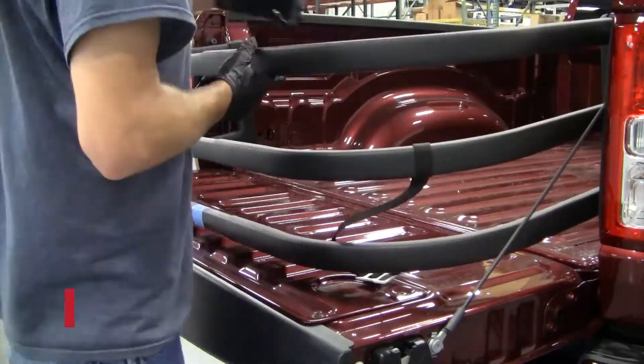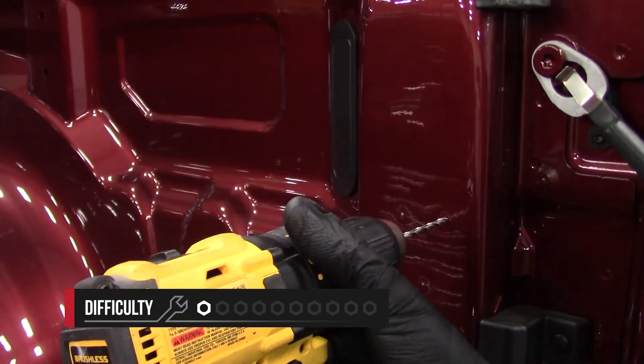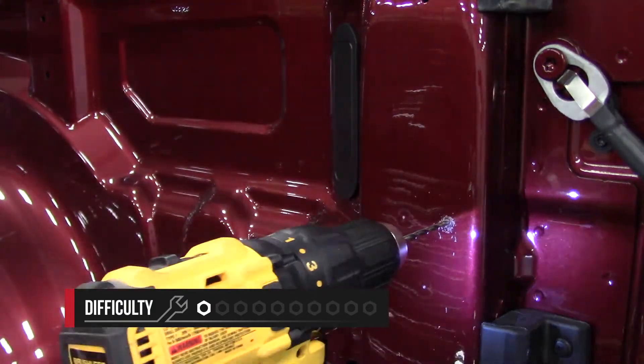As far as the installation goes, we rate this a 1 out of 10 and it'll take you about 30 minutes to complete it. The biggest thing to keep in mind here is following the template when drilling into the side bed.